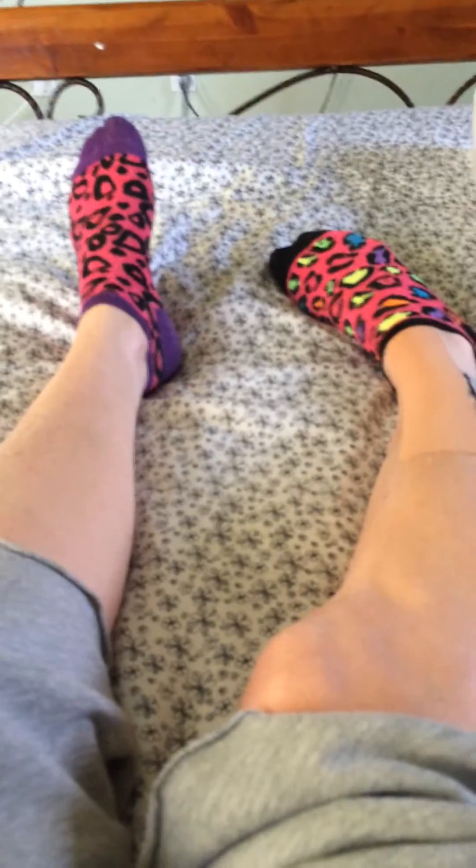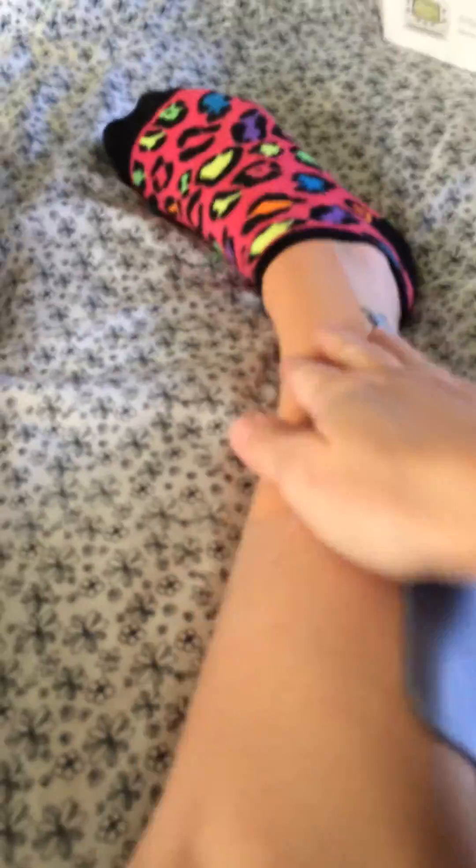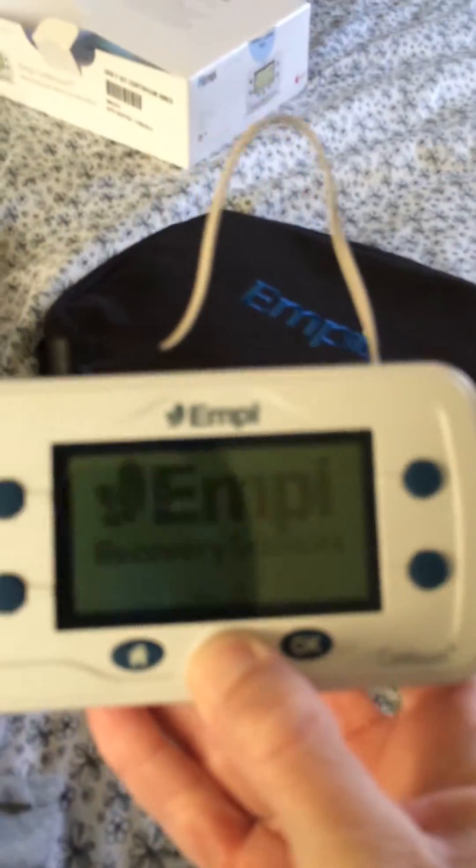I have the electrodes on my leg. I have right drop foot. I know I have on sexy socks. So I put the electrodes here. I have just stretchy tape here to keep my foot up, although it doesn't really work.